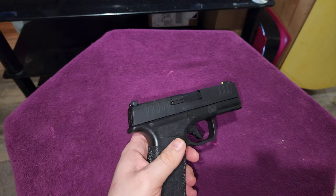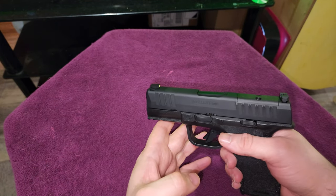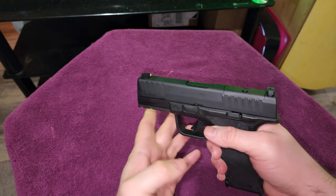More often than not, when you get this gun it's going to be the regular box like you're seeing in this video and like you see in a lot of people's videos.